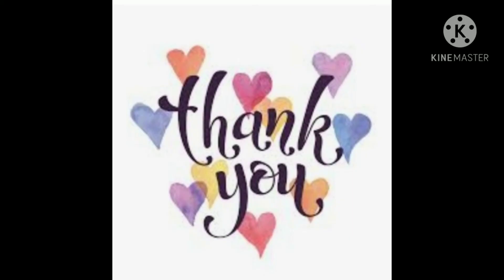So guys, if you have any questions about this, please comment in the comment section. If you liked this video, please share with your friends and family, comment, like, and subscribe to my channel. Thank you for watching.